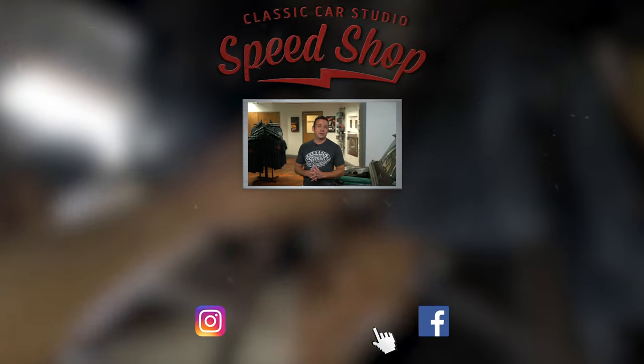Thanks for watching — thumbs up, like, comment, share, hit the notification bell, and subscribe. See you next time.